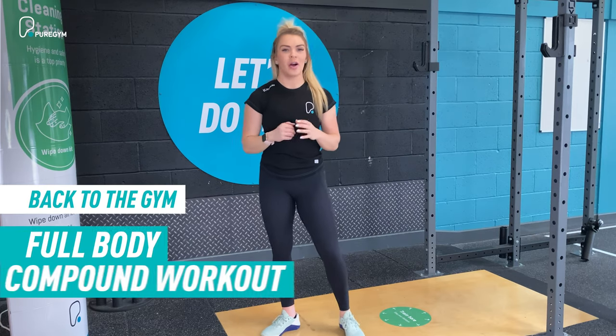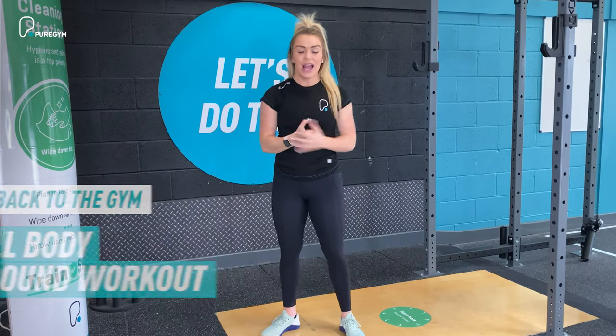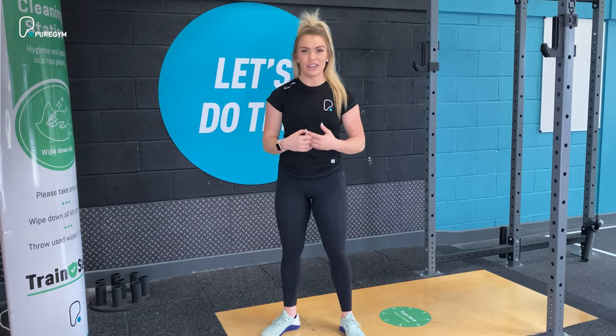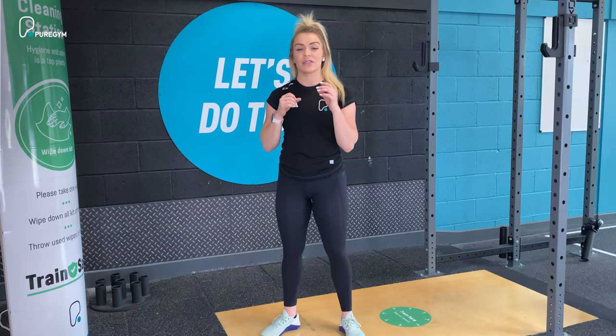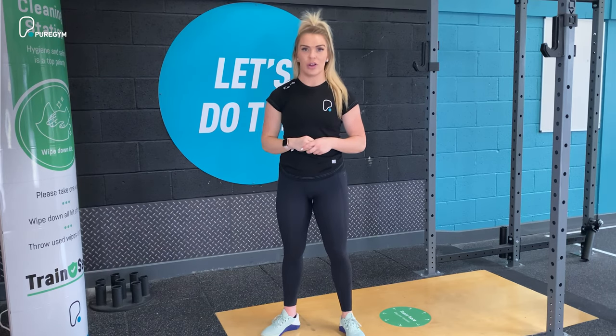Today we've got a full body compound workout. It orientates around the use of a barbell and you're going to be moving through different lifts at different rep ranges and varying rest rates. It's really well-rounded and it'll give you a great head-to-toe workout. Throughout the next couple of videos I'm going to take you through the tips, tricks, and coaching points as to how to execute the movements well.